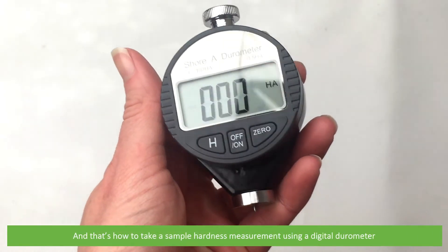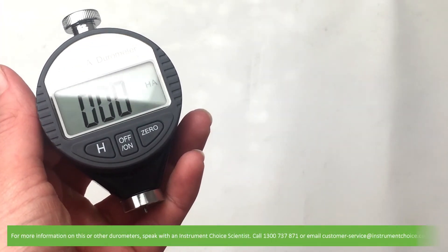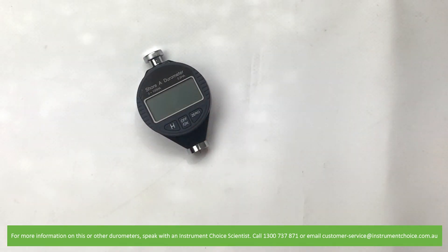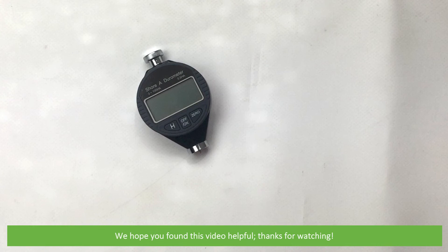And that's how to take a sample hardness measurement using a digital durometer. For more information on this or other durometers, speak with an Instrument Choice scientist. Call 1300 737 871 or email customer-service at instrumentchoice.com.au. We hope that you found this video helpful.